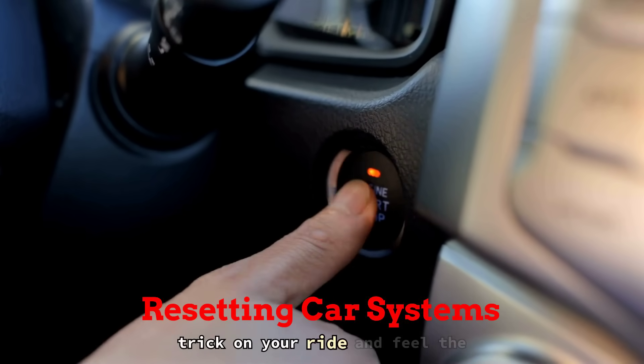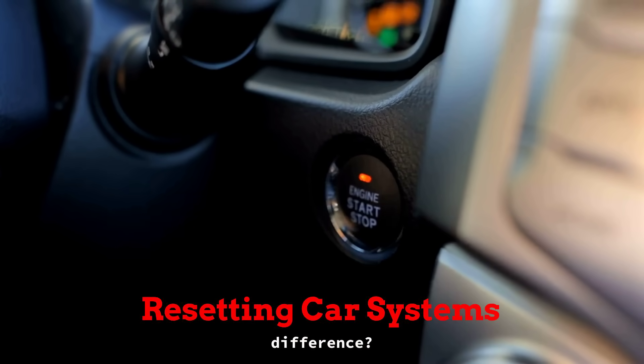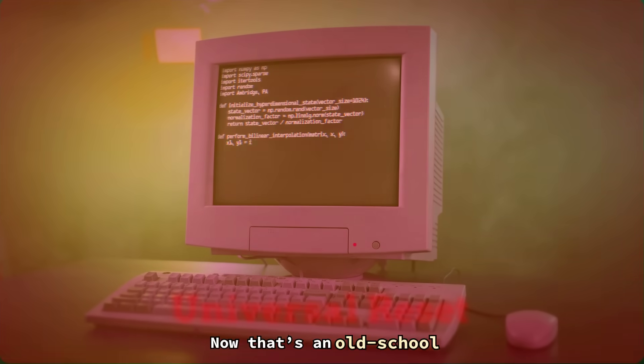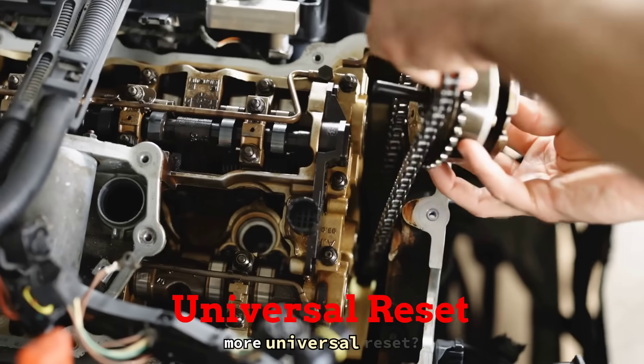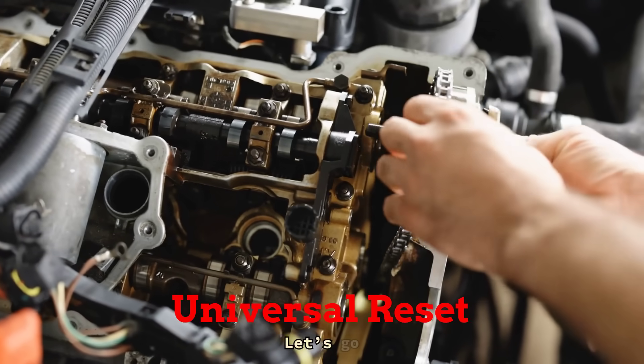Ever try this trick on your ride and feel the difference? That's an old-school hack that still holds up. But what if you want a more universal reset? Let's go under the hood.